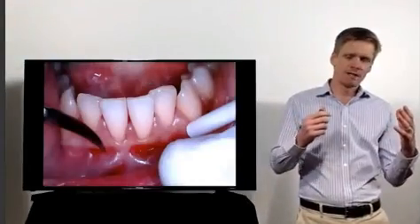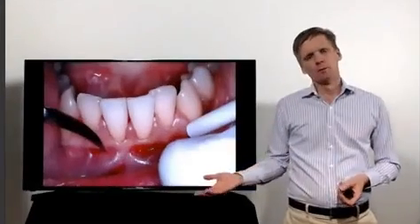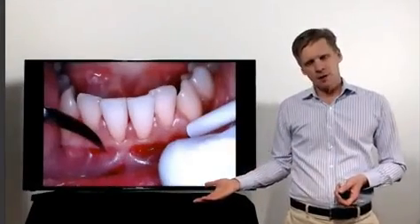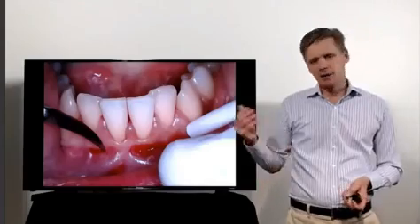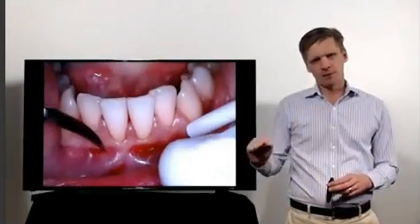Raising a flap — but we're not raising a full thickness flap. When we raise a normal flap, we lift the entire thickness of the soft tissue and the periosteum off the bone. What we're doing with a free gingival graft is a sharp dissection.